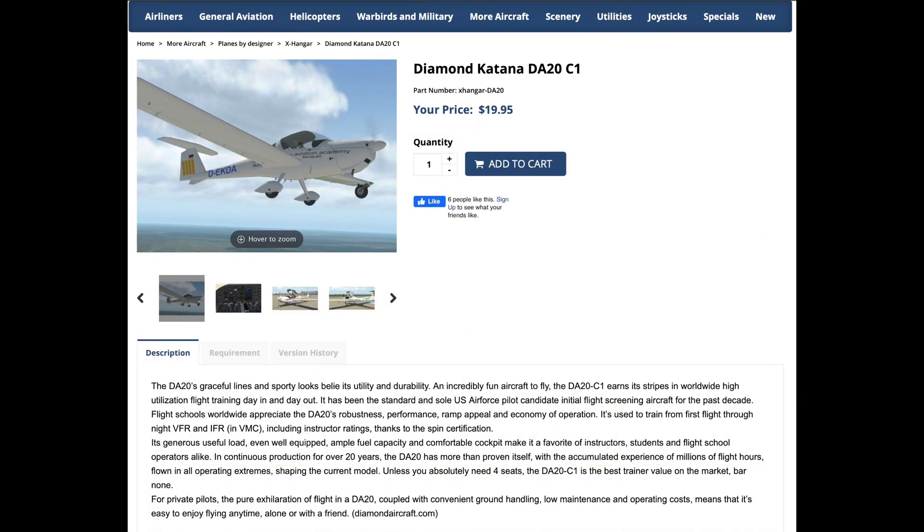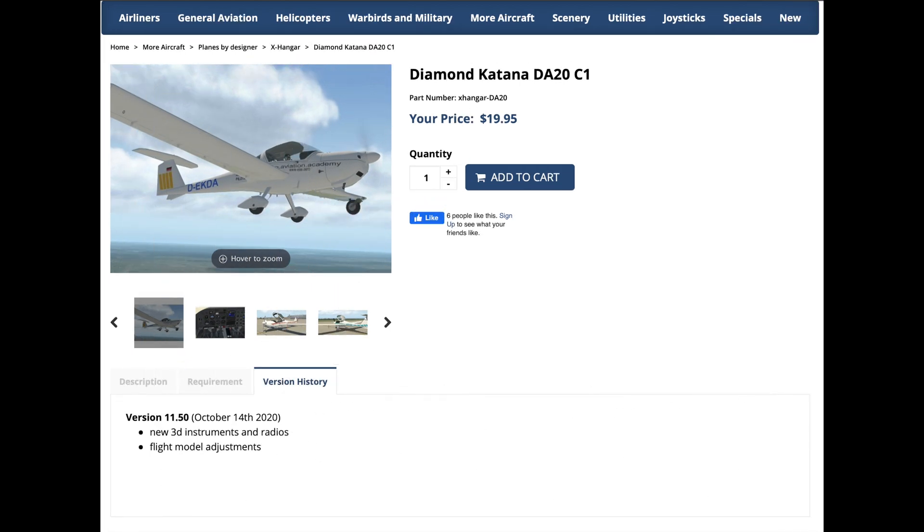This shows you where to buy the Diamond DA-20 — this is the xplane.org software store. It's a great price and well worth it. There are instructions on this website to tell you how to install the airplane as well. This is the version of the software that I'm using, and it's important to note that you get free updates for four years from the company that wrote it, so it'll be up-to-date for a long time.